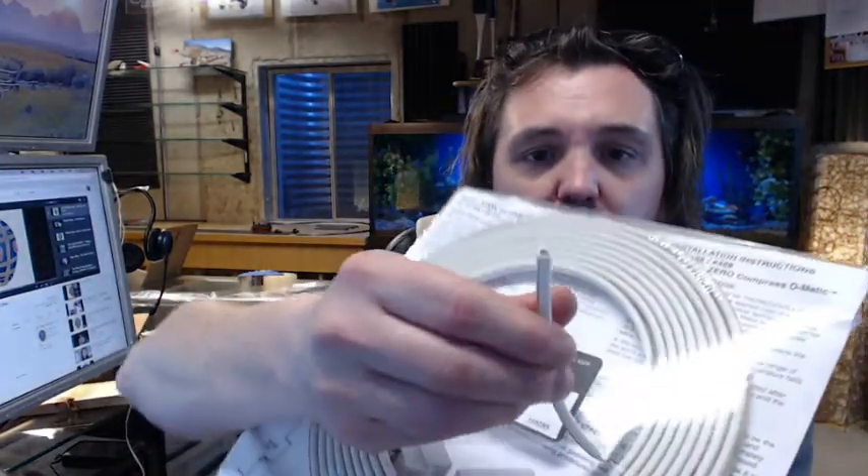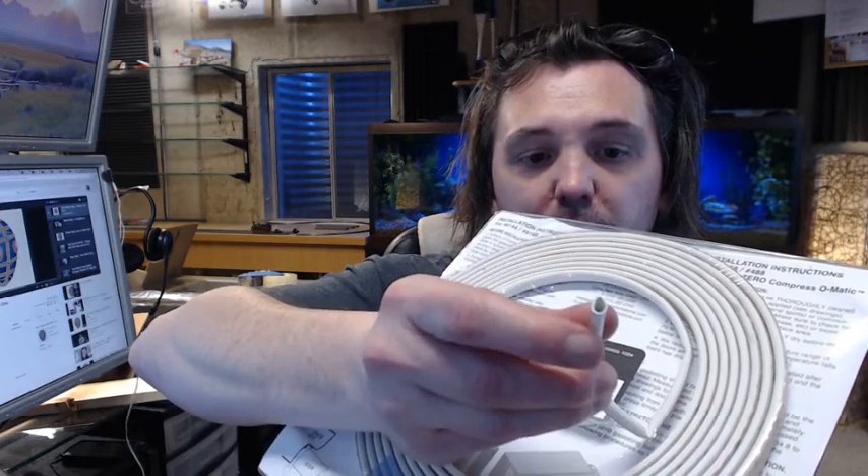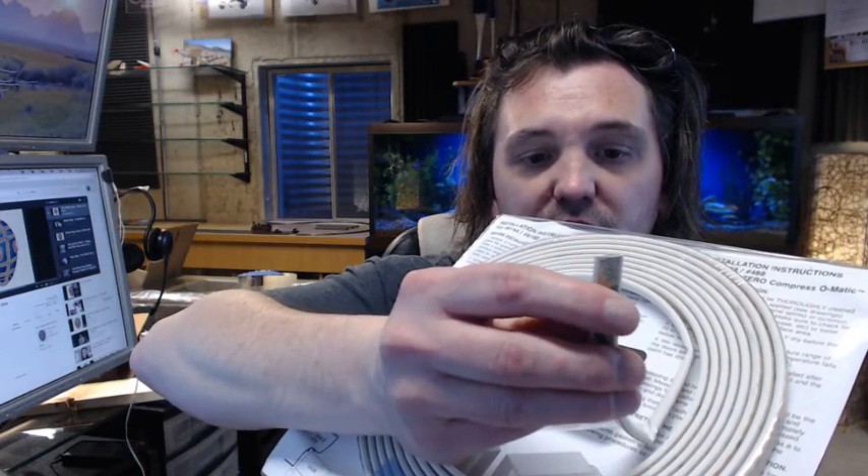There is an image below this video showing everything important about the item. Uncompressed — and I'm not going to put a tape measure on it — but uncompressed it is 3/16th of an inch thick and 3/8th of an inch wide.